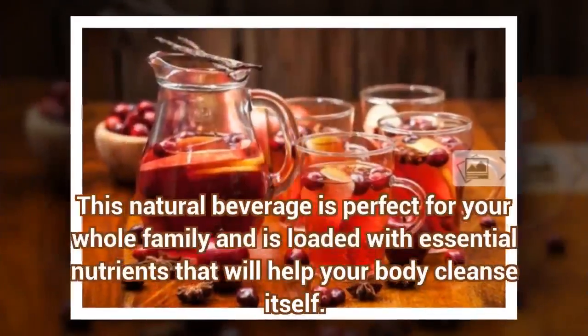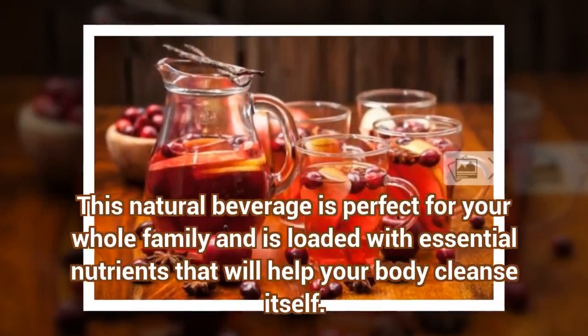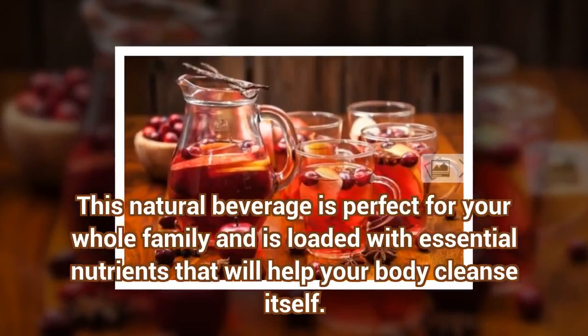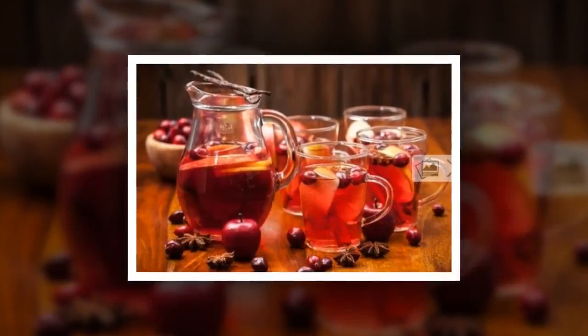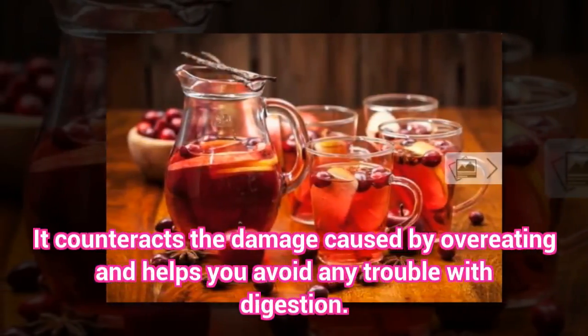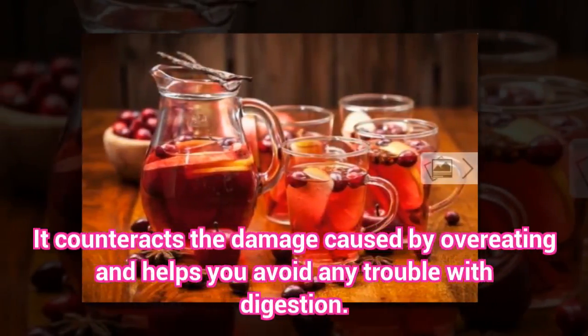This natural beverage is perfect for your whole family and is loaded with essential nutrients that will help your body cleanse itself. It counteracts the damage caused by overeating and helps you avoid any trouble with digestion.